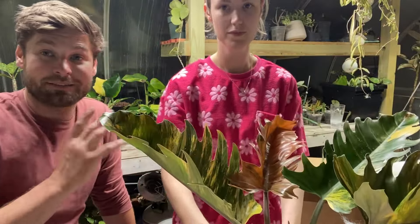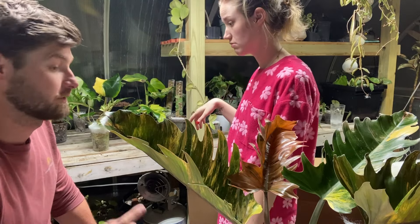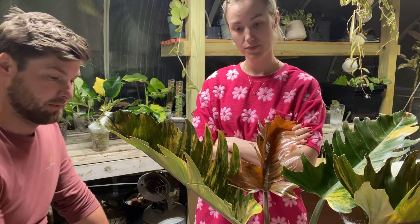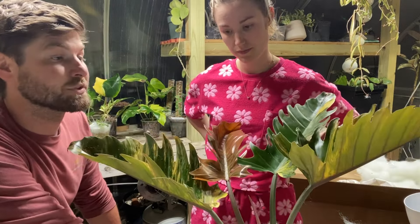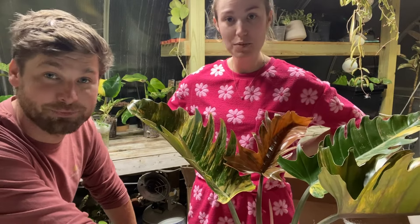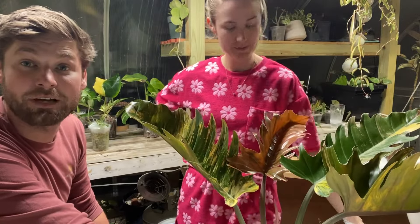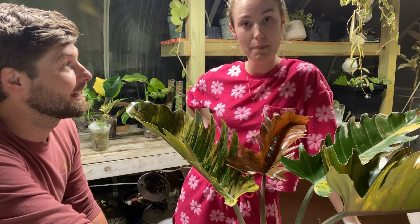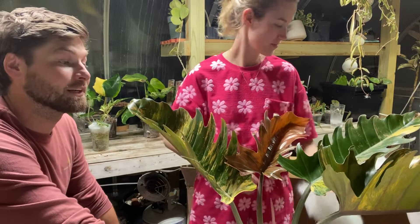Well guys, that is all of the plants we had to unbox — one, two, three, four, five, six, seven, eight, nine plants — and they're all pretty darn big. We're gonna let these things adjust in the greenhouse for a little bit, and we are also going to start updating our Etsy and getting cuttings and propagations on there so you guys can share in some of the joy of these awesome variegated plants. Thanks to my wife for doing the unboxings, helping me out, and allowing me to buy these plants. You guys like and subscribe to Green Chick Gardens, and we'll see you guys next time.